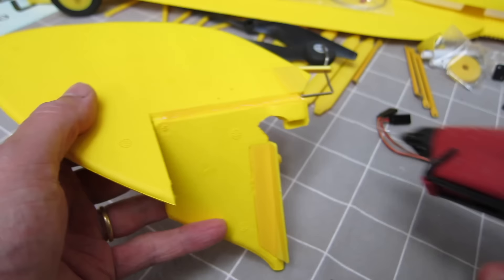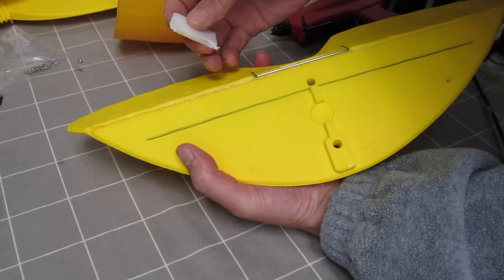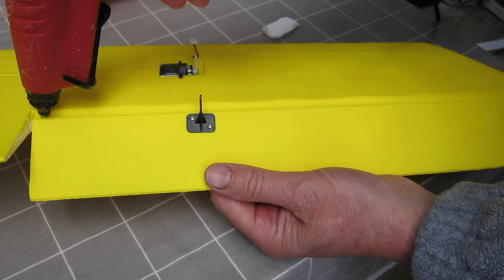First off, with foamy models these days I immediately strengthen the hinges with a thin smear of hot glue whether they need it or not, because they will eventually need it. It's better to do it before they're broken rather than try to save it later — you get a much, much smoother result. So you just wipe off as much hot glue as possible, and do the same with the ailerons as well.